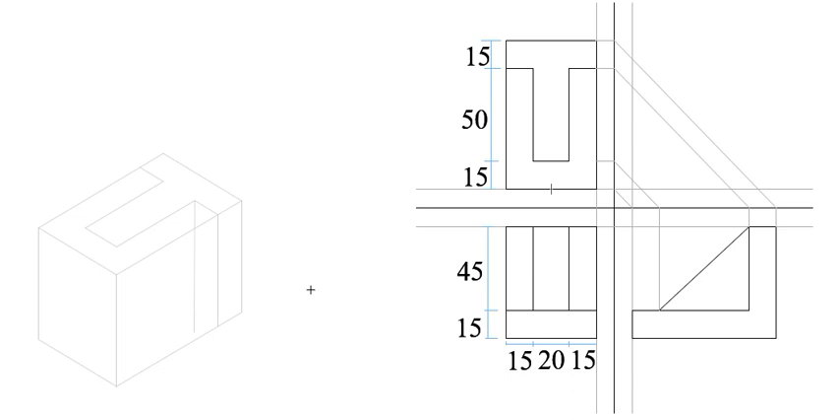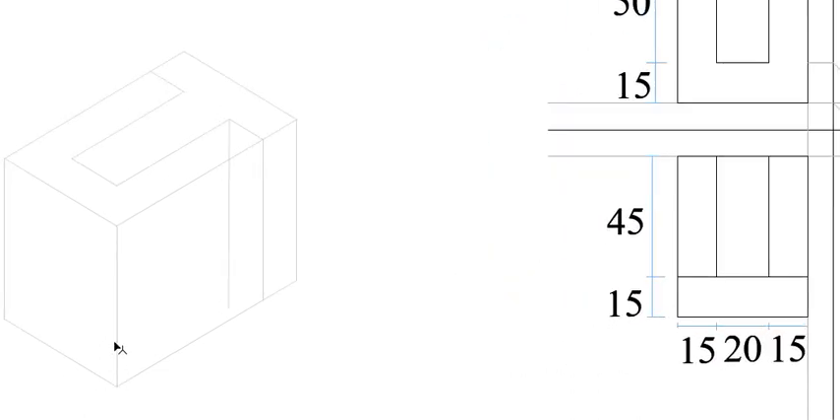Now we go to the front elevation. For the front elevation we want this part here. Let us start with this lower edge - we are going to measure 15 millimeters from the lower part. From this part here, measure 15 millimeters going upwards and draw a line, 15 millimeters like that.